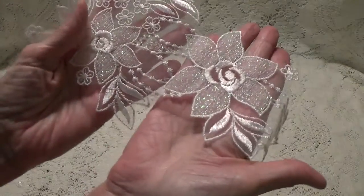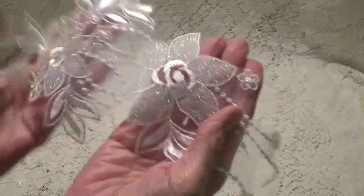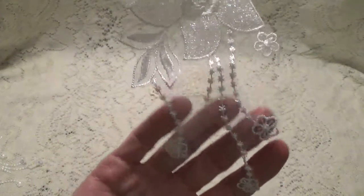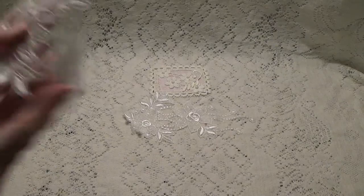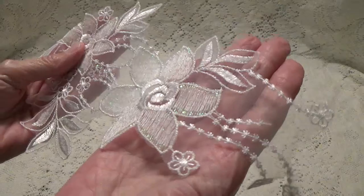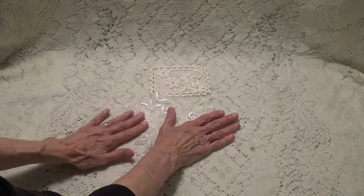She did give me two appliques. So, so pretty. Look at the sparkle on those — they have little dangles that come down. She gave me two of them. Thank you so much for those, Lynn. They are beautiful. What beautiful appliques, and a very nice size. Look how nice the size is.